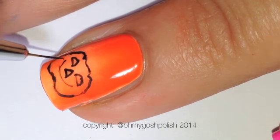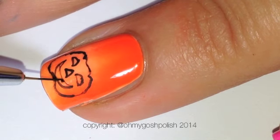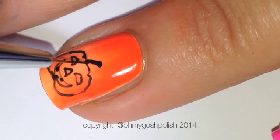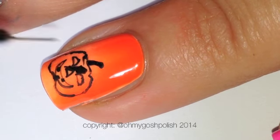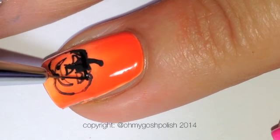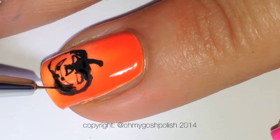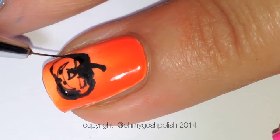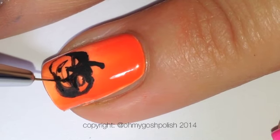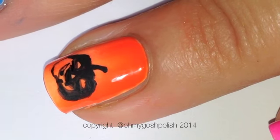I always use matte acrylic paint because I just find that works better, and you can see when it's dry because it dries with a matte finish. We're creating the pumpkins — just the outline first — and then filling it in with black acrylic paint. Fill in all of the blank spaces except for the eyes, the nose, and the mouth of the pumpkin.